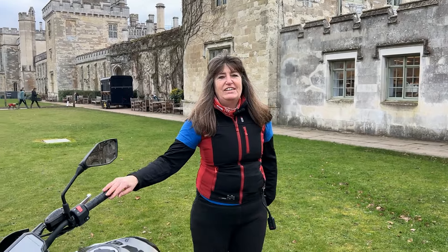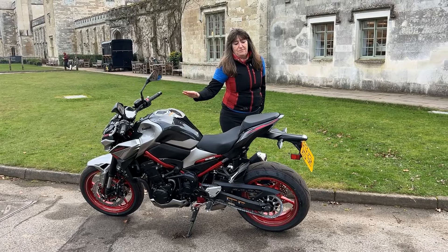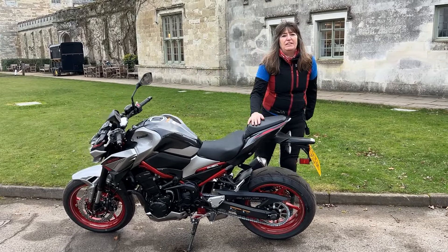Hi guys, BikerCas here. Today I very kindly got on loan this rather gorgeous Kawasaki Z900, which I've got on loan from On Your Bike in Aylesbury.